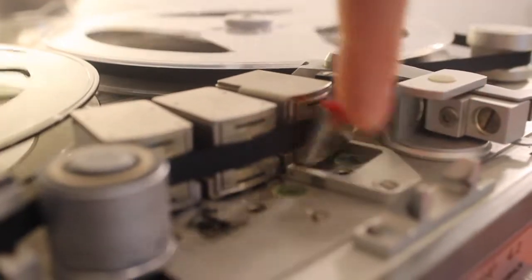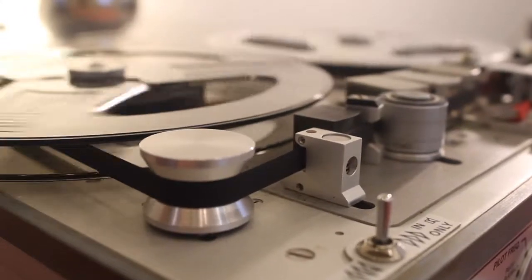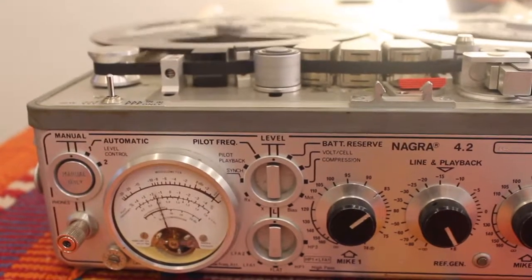Hello and welcome to my tutorial on how to use the Nagra 4.2 tape audio recorder. This will be very brief but hopefully we can just cover the basics. Enjoy!